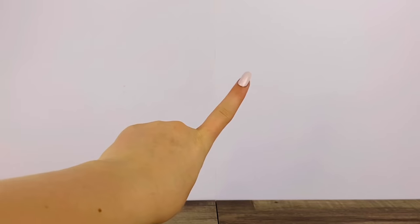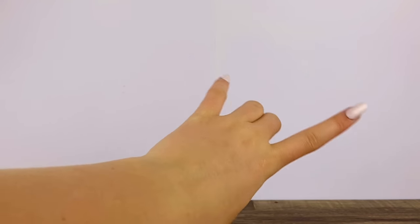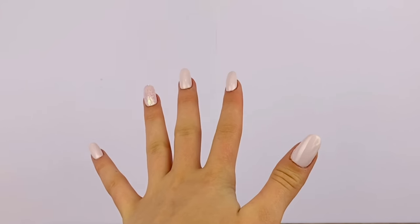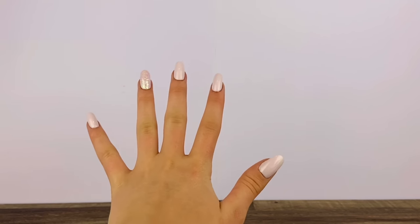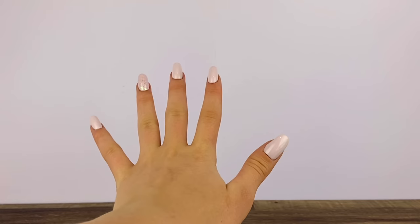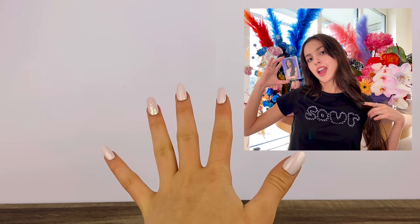Hey everyone, I'm Ava and welcome back to Delightful Dolls. Today I'm doing something very different from what I usually do on my channel. Of course it's still doll related, but basically if you don't already know who Olivia Rodrigo is, she is an amazing artist that has recently blown up everywhere. She recently released an album called Sour and I love it so so much.